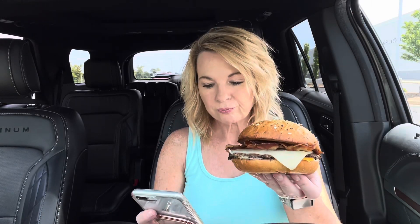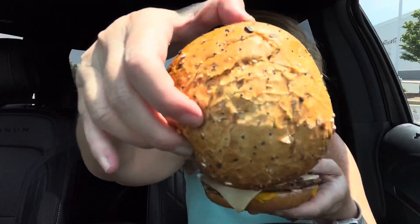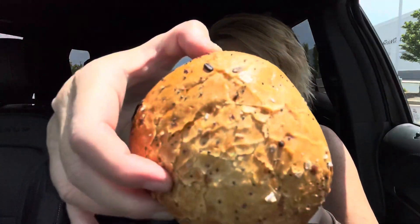I got the single — so it's a beef patty. You can get a double or a triple. It has two slices of smoked bacon, Swiss and cheddar cheese slices, a peppercorn mayo blend, and it's on a savory everything bun. So it has the everything seasoning on top — not as much as I was thinking, which I'm kind of glad, because I'm not a big everything seasoning fan.